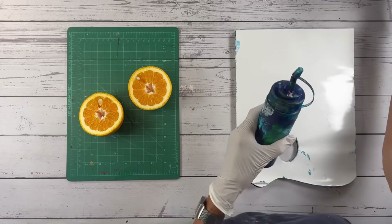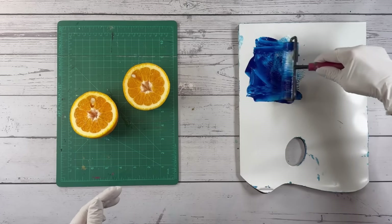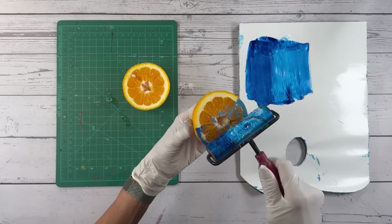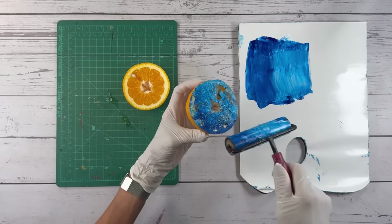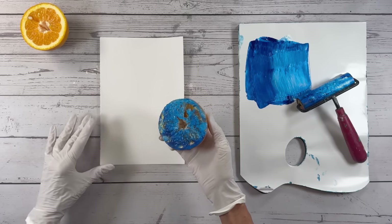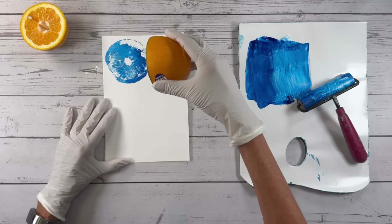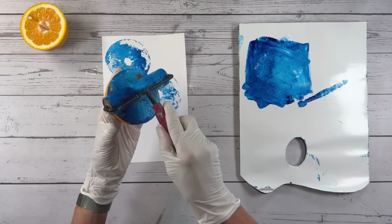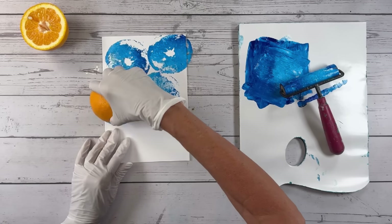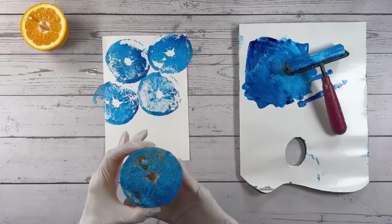I'm going to lay some paint out and mix it right on the palette using a brayer. I'm going to bravely put the paint on the orange and see what we get. I'm going to try this with all different kinds of papers — I believe this is a mixed media paper. What's interesting is the orange juice is actually mixing with my paint, making it a little more watery than I expected.